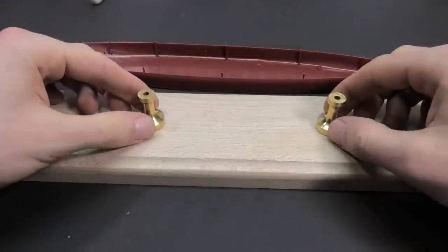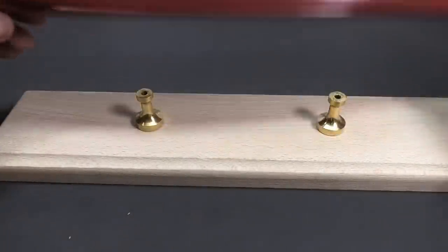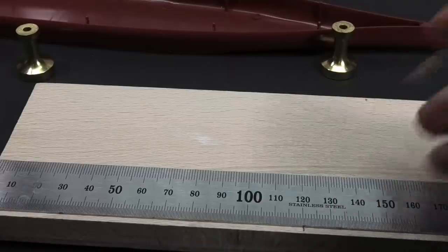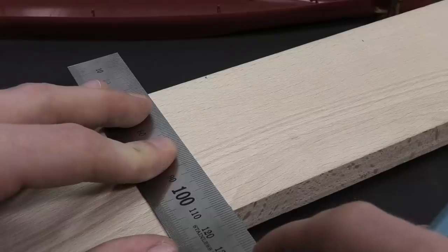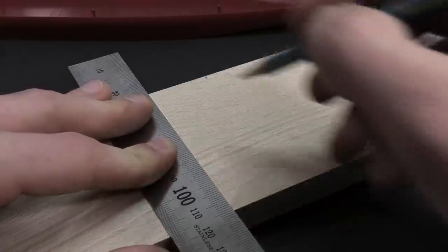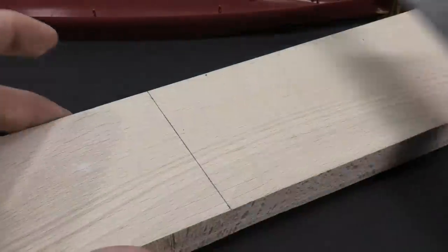I measure the position of the pedestals and ship hull. The pedestals have a hole for an M4 screw. So let's drill some holes into the wood. I chose 12 centimeters from both sides and found the center.